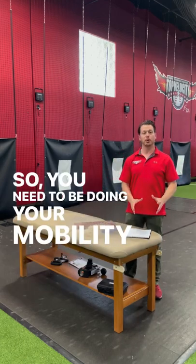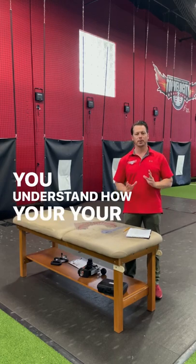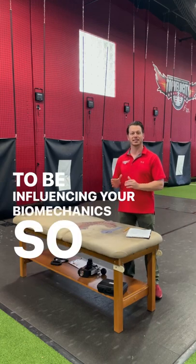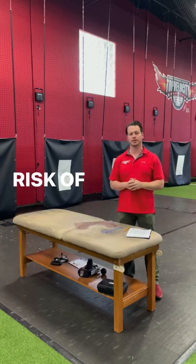So you need to be doing your mobility measurements, and you need to be studying the 3X mechanics so you understand how your mobility measurements are going to be influencing your biomechanics, so then you can make your biomechanics better to improve performance and reduce the risk of injury.